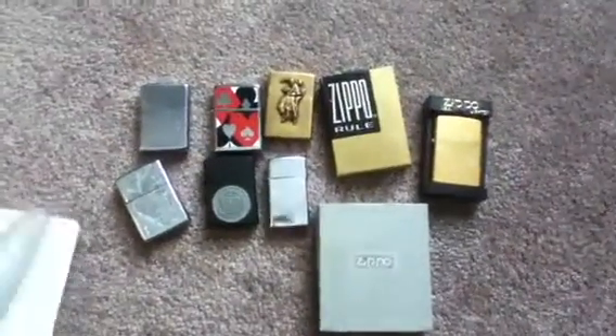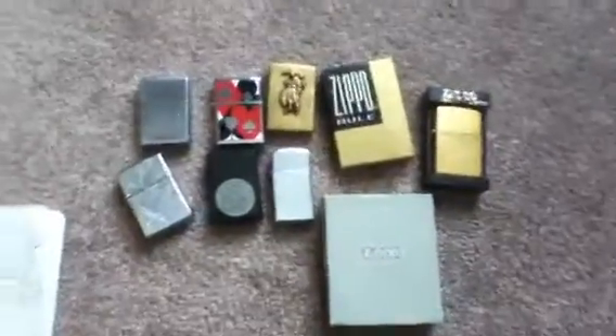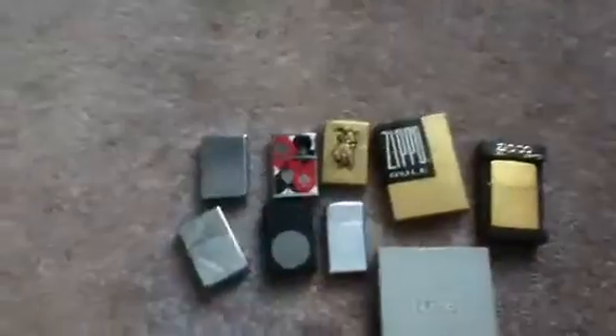What's going on YouTube, got some more Zippos. Like I said, I went to Wentzville this weekend. If you watched my video right before this one, I'll get my little cheat sheet here to tell you how much I paid for these.